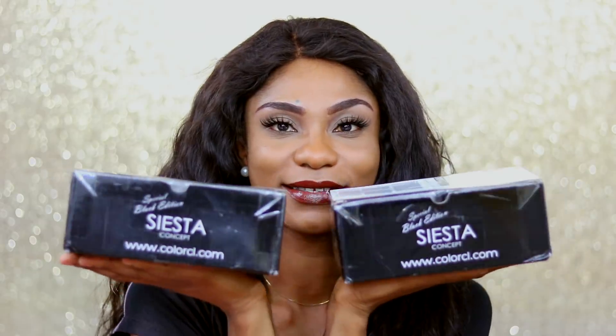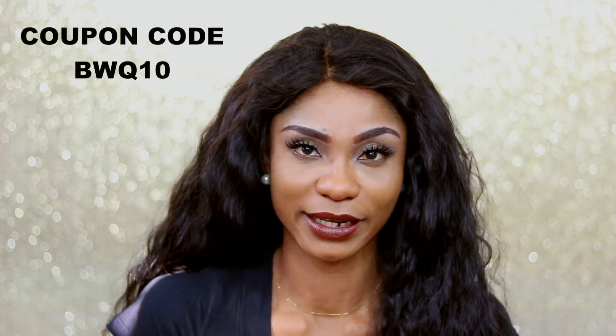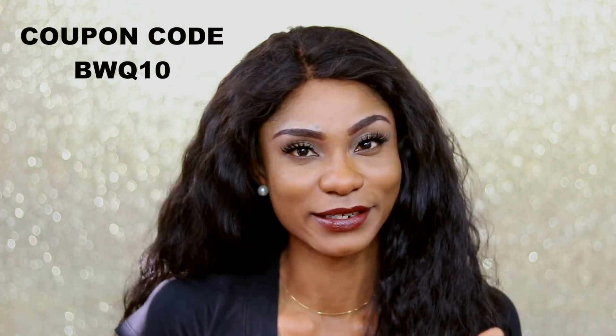Hello everyone, welcome back to my channel. Today I am doing a different kind of video — a contact lens review and trial. The contact lens vendor I am working with is ColorCL. Everything about the vendor will be down in the info section, including the website. I also have a code: if you use BWQ10, you are going to get 10% off.